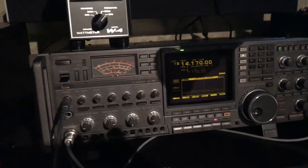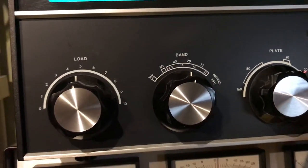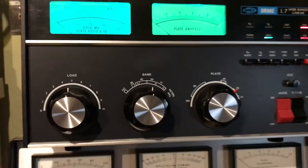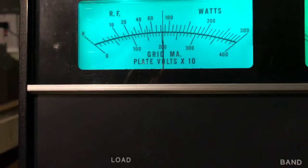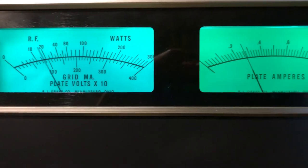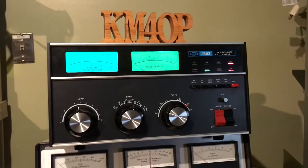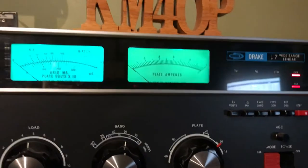I'm driving it with the old IC-781 Icom here and it's doing beautifully. Kilo Mike for Oscar Papa — I'm talking far away from the mic too, so it's definitely doing what it's supposed to do.